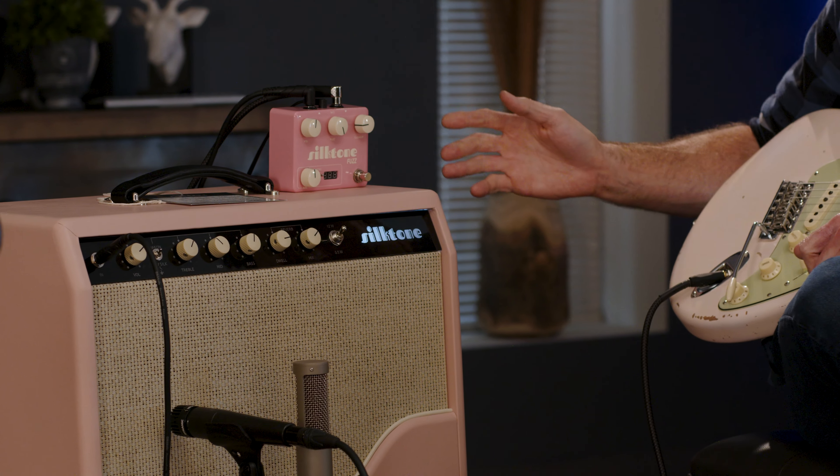This thing has an incredible reverb. I had the reverb up moderately on the intro. By the way, I'm playing a '62 Fender Custom Shop style Strat in shell pink. I'm going to crank the reverb up and then kick on just a scotch of fuzz from this pedal.